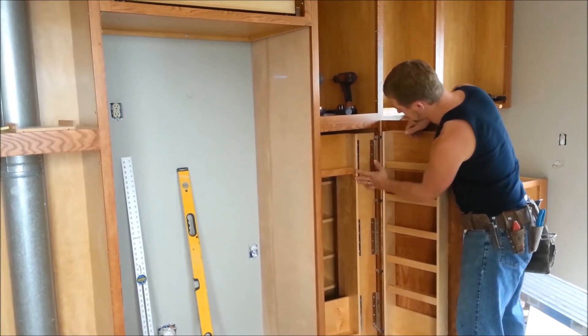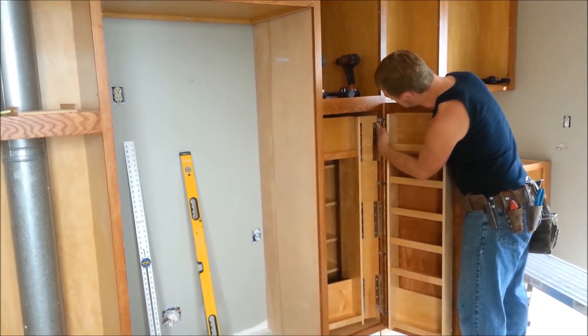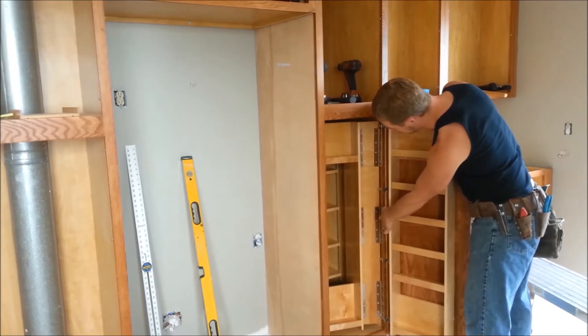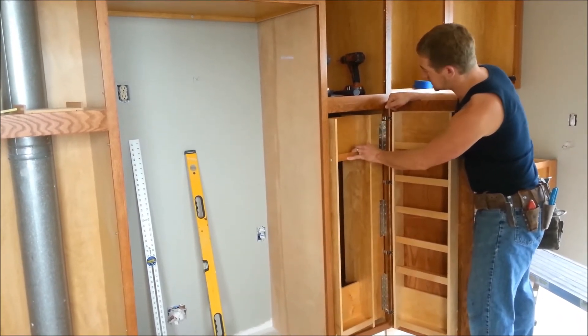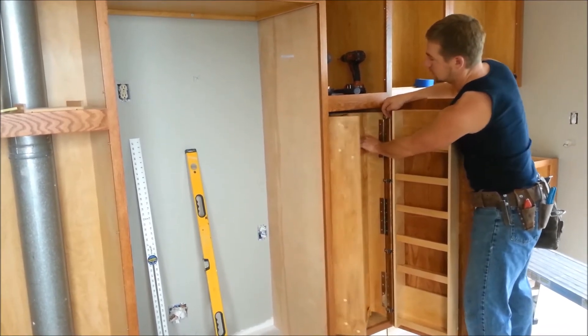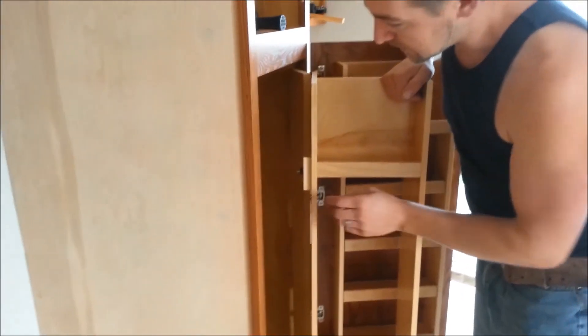This little swinging bracket has piano hinges, and one thing I noticed — which wasn't shown in the instructions — was that these two hinges are different sizes. The larger size mounts to the cabinet frame and the smaller size mounts to the shelf, so that it swings like this and pushes out, and also swings out so you can access the other side of the shelving.